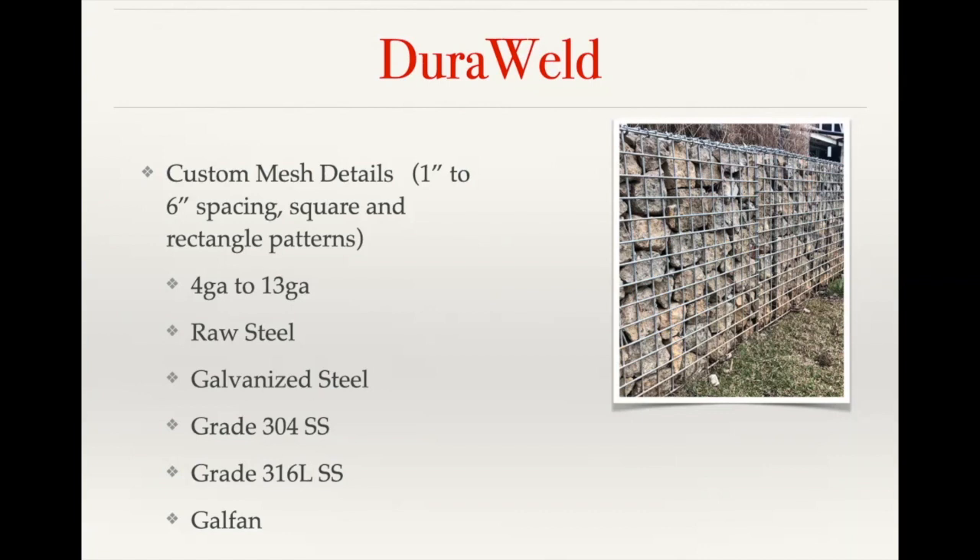In addition to that, we can go as thick as a four gauge, which is about 0.225 inches thick, all the way down to a fairly thin 13 gauge wire. We can offer these in raw steel, galvanized steel, grade 304 stainless steel, grade 316L stainless steel — which is the highest end stainless steel in the industry, considered a marine grade stainless — and then we can also offer Galvan, which is an aluminized steel.